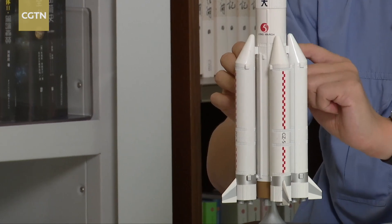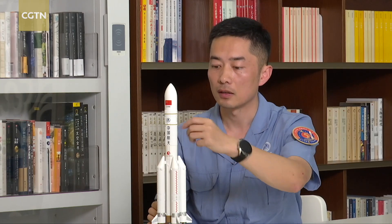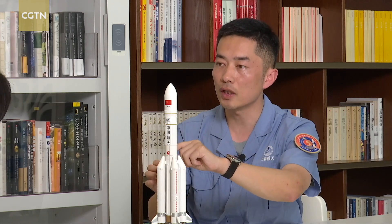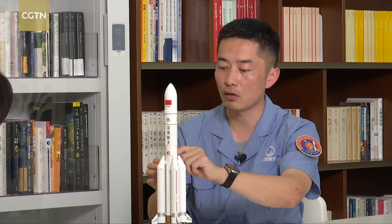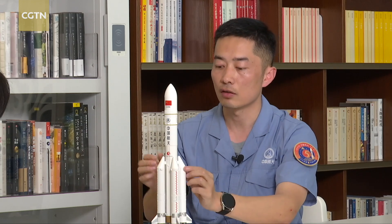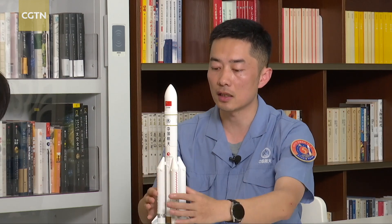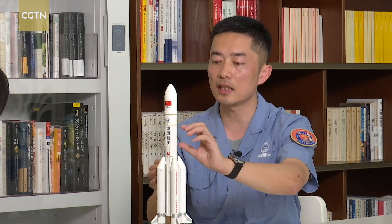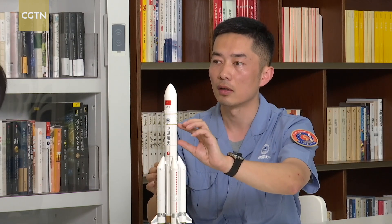Other Long March family rockets typically start with Core Stage 1. For Long March 5, hoisting Core Stage 1 is the next step — it will hang on Booster 1. Next are the three remaining boosters; each will connect with Core Stage 1. Booster 3 will first be put in place opposite Booster 1, and then Boosters 2 and 4. In this way, the base is formed.